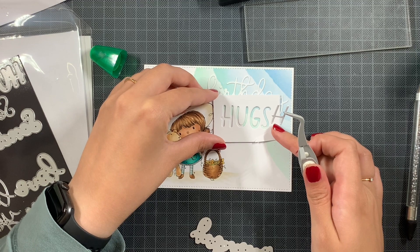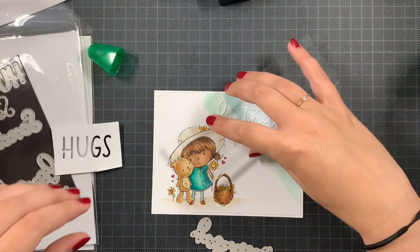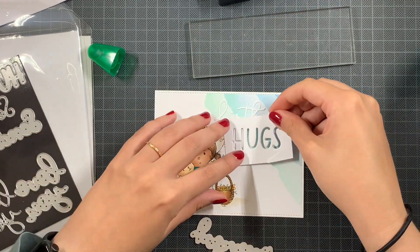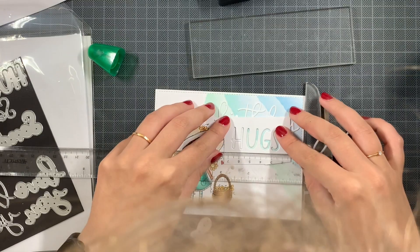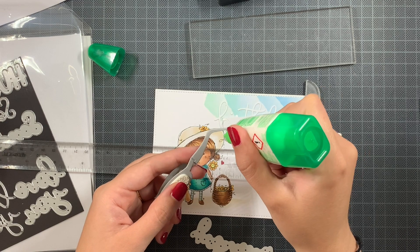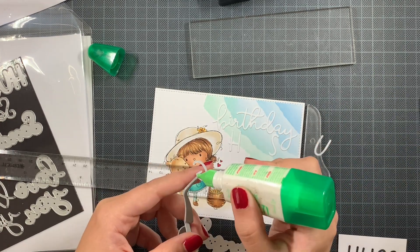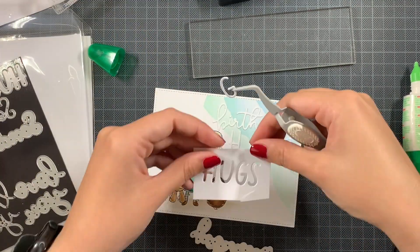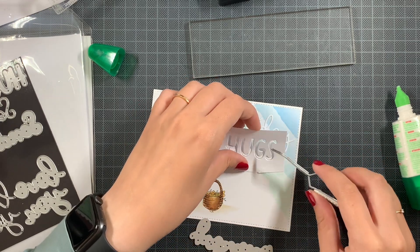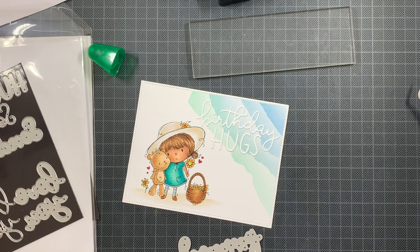For the hugs I'm going to use the negative template from die-cutting, because I really love the spacing. I often do this with die-cut words or sentiments — I tend to try to add them exactly as intended by the brand, in this case Hello Bluebird. I use the negative to help inlay the letters and have them exactly spaced as intended. As you can see, the birthday might work but the hugs is really overlapping with the white area a lot.